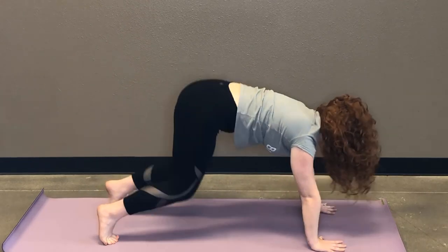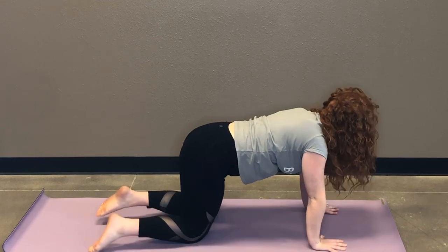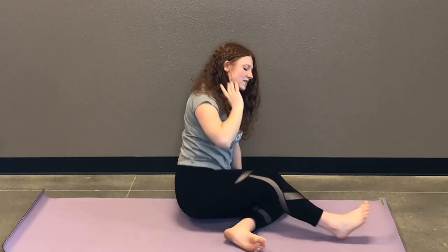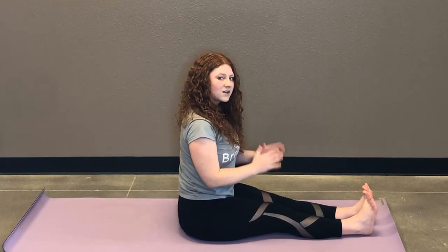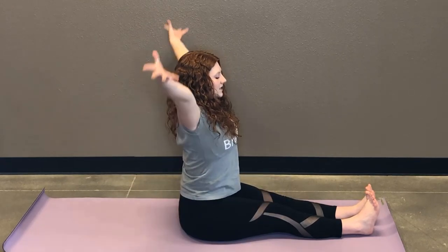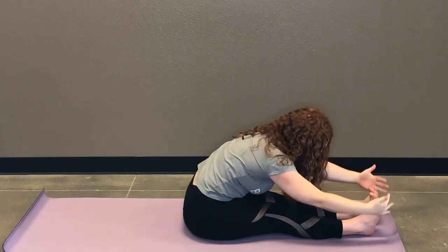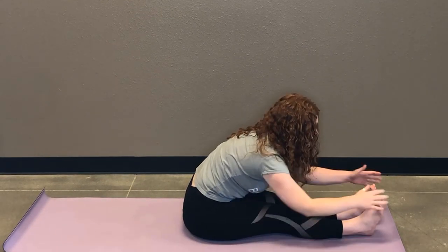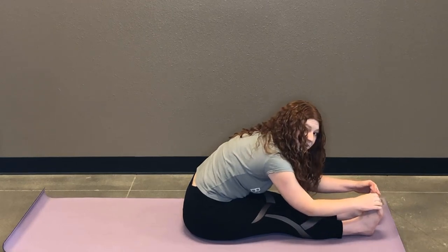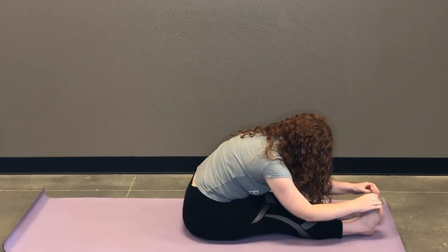And then slowly back through tabletop. Pause here, find a neutral spine. And then we're gonna swing the legs out in front of you — we're gonna move into a seated forward fold. With this fold, I want you to make sure that you're actively keeping your legs straight out in front of you, so all ten toes as much as you can trying to face the ceiling. Inhale, lengthen the spine, reach your arms up. Exhale, you're gonna start to fold forward, hinging from your hips. We're not trying to set any records with how far down you can go — just until you feel like you've reached your edge. Taking nice solid breaths here, breathing into your hamstrings.